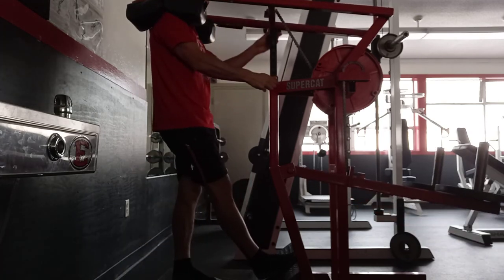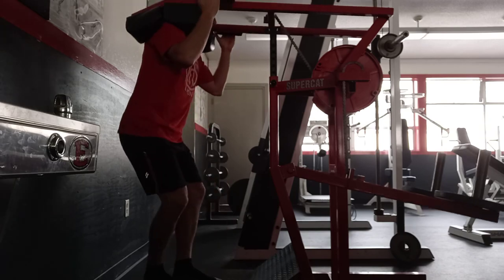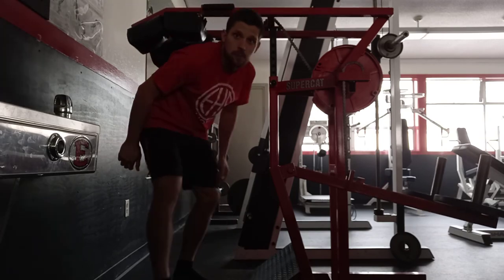So, double or single leg safety bar squats on the SuperCat machine.